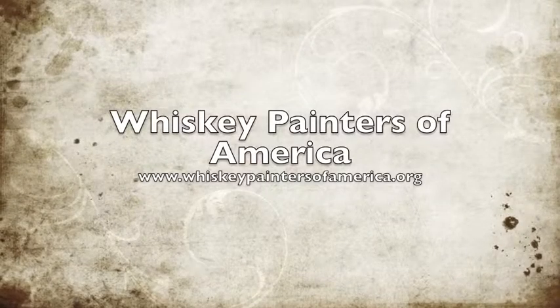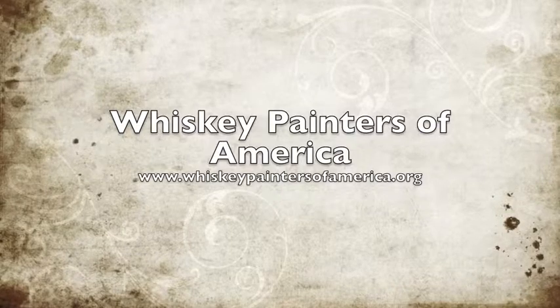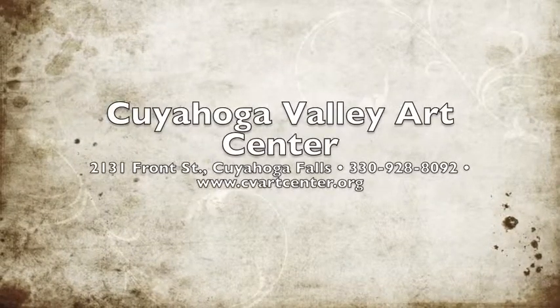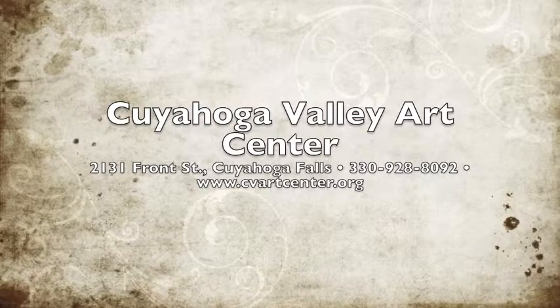The Cuyahoga Valley Art Center is at 2131 Front Street in downtown Cuyahoga Falls. For details, call 330-928-8092, or visit www.CVArtCenter.org online.